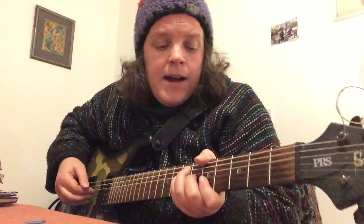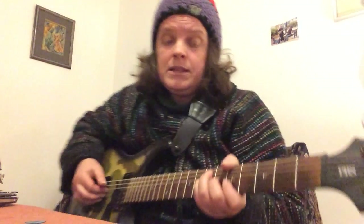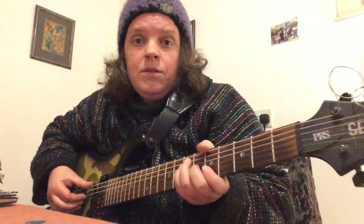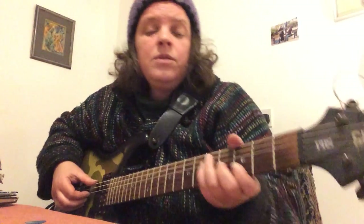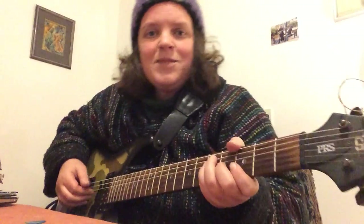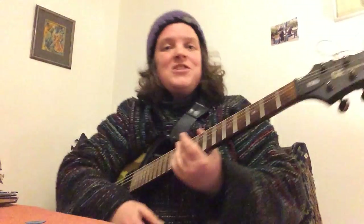For that part there, I just played the open E string — instead of playing E here at the seventh fret on the A string, you can also just use the open E. Some nice reggae vamping for ya! Thank you for watching, goodbye.